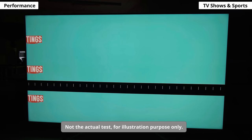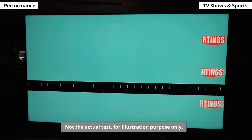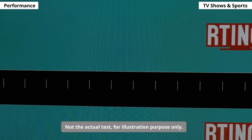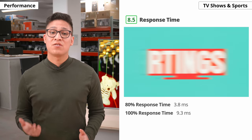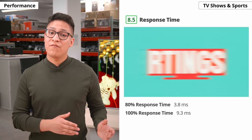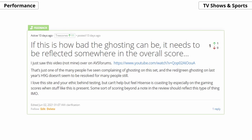First up is the response time — essentially the time it takes for one pixel to change from one color to another, and this affects fast-moving content. Having a display with a good response time usually means better motion handling with less ghosting or blurred trails behind moving objects. The UHG's response time is not quite as good as the H9G's, but it's still excellent. It's a bit slow when transitioning from a dark to a bright color, so you can sometimes see a dark gray trail behind moving objects, which we commonly call black smear — this is common for VA panels. Some users have reported seeing red ghosting, and we can confirm it's present on our unit too. We don't know if Hisense is going to fix this; we'll keep you posted in the written review.